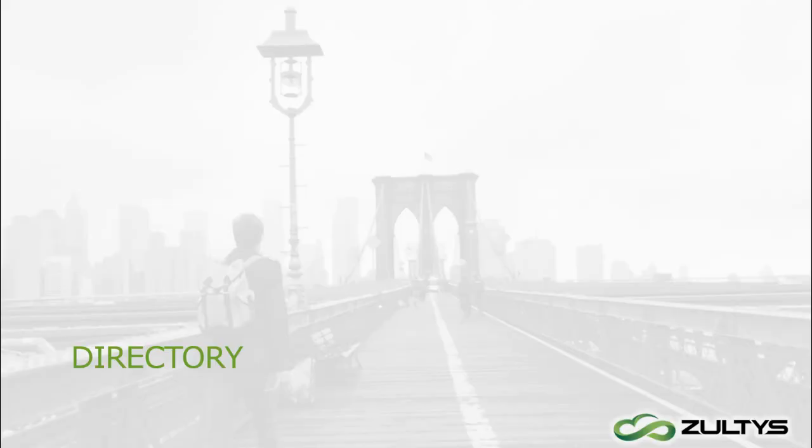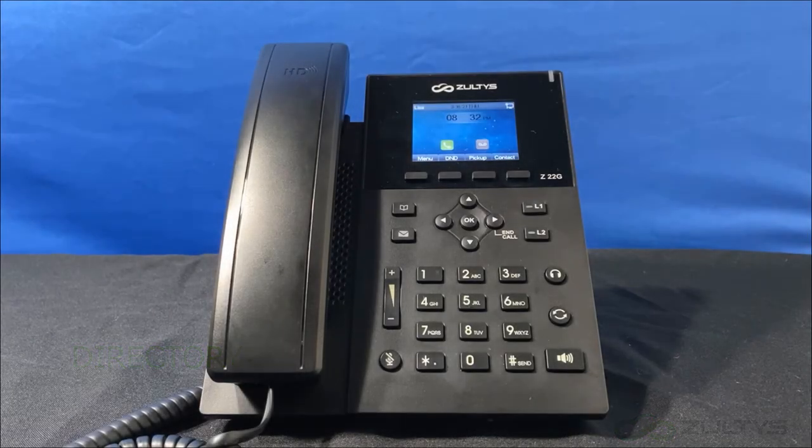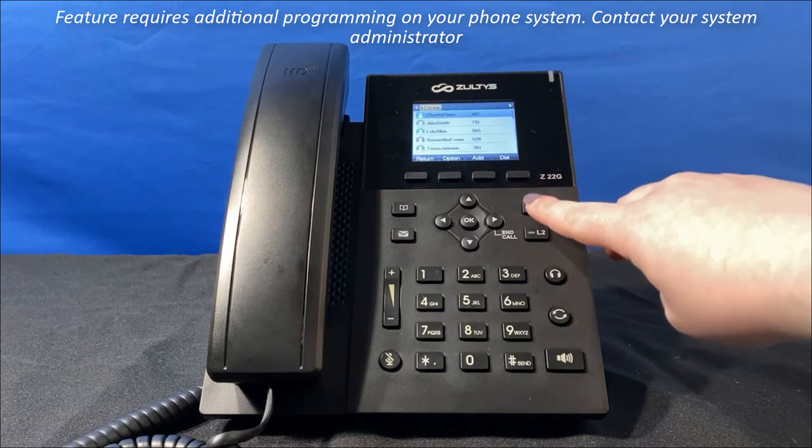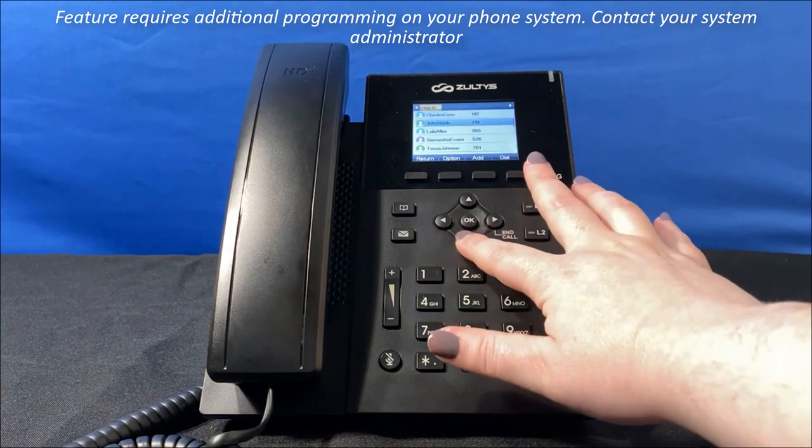You can access the directory of your contacts by pressing the contact soft key when the phone is in idle state. From here, you can initiate a call directly to the contact.